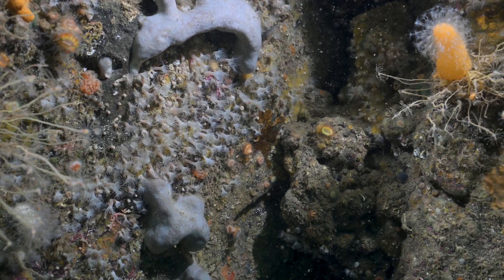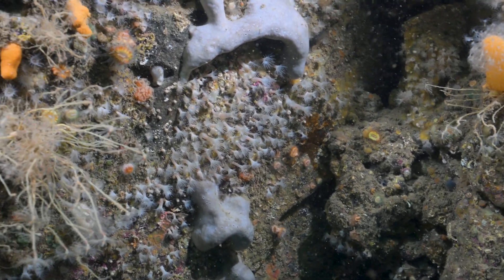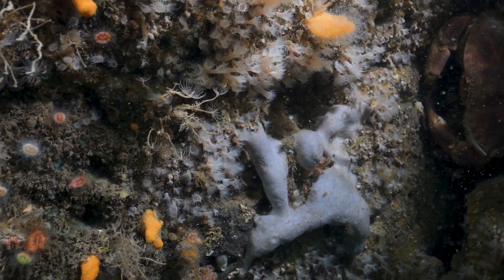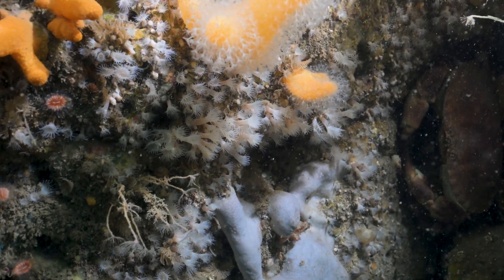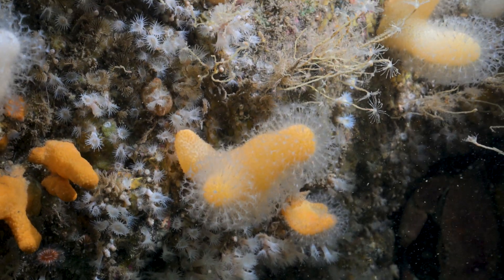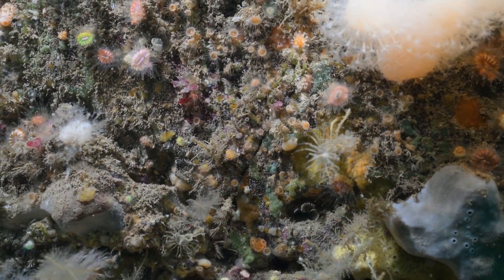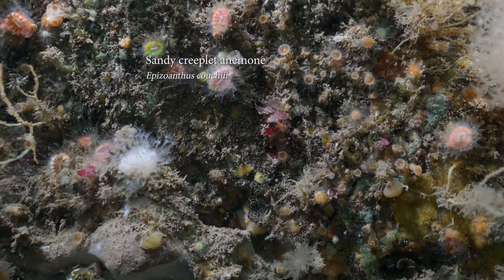This species is found more commonly in the north, and you can see they're quite pale, which makes them quite hard to spot sometimes. You can see a brown crab hiding in the corner of this shot as well. To identify them you're looking at the columns — the bit that looks like the stem of the anemone.